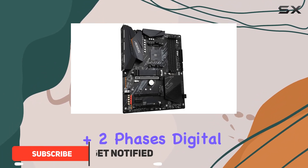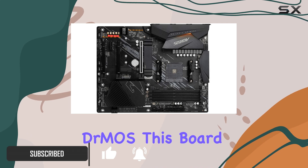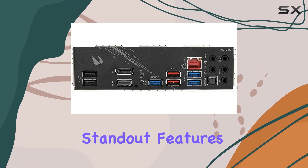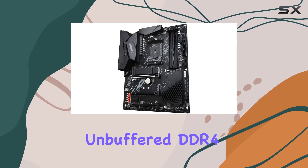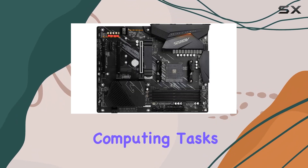With its robust 12 plus 2 phases digital twin power design featuring 50A DrMOS, this board ensures stable power delivery for overclocking enthusiasts. One of the standout features is its support for dual-channel ECC non-ECC unbuffered DDR4 memory, providing flexibility and reliability for various computing tasks.